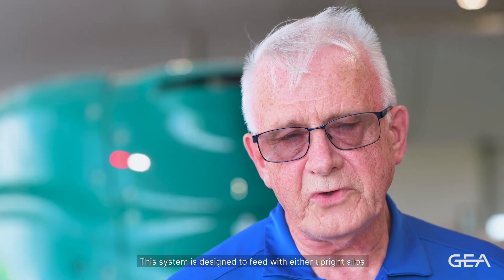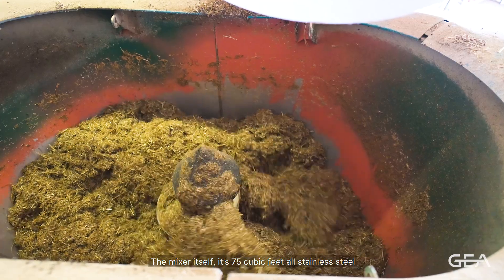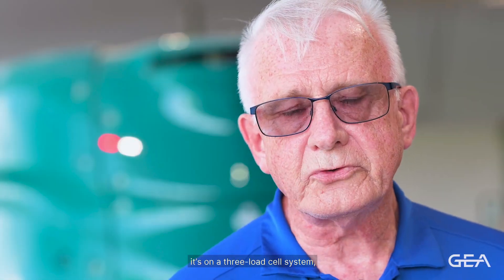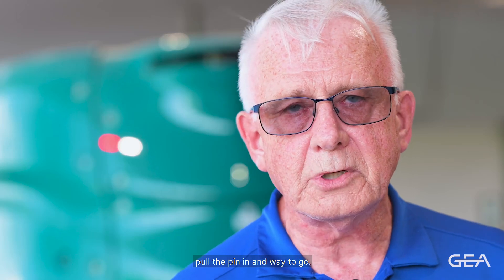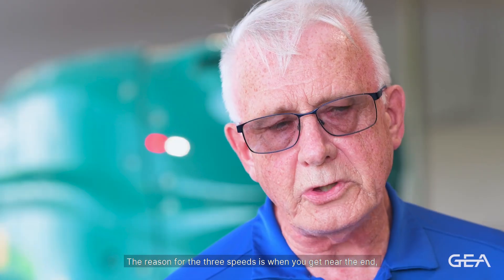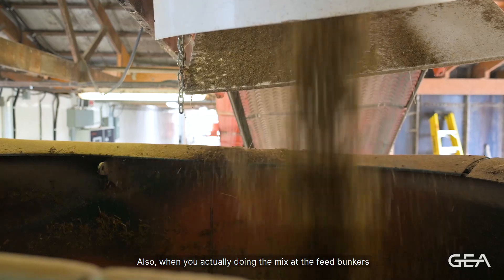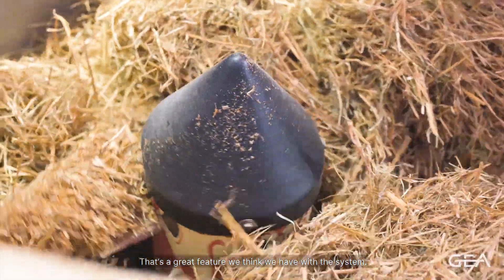This system is designed to feed with either upright silos or we can bring feed into the mixer using the bunkers. The mixer itself is a 75 cubic foot all-stainless-steel vertical mixer. It's on a three load cell system — you pull a pin, the unit can be easily flipped over and serviced, then back down, pin in, and away you go. The vertical mixer has three speeds, which gives options for emptying out, delivering feed, or mixing at the feed bunks or silos. That's a great feature of the system.